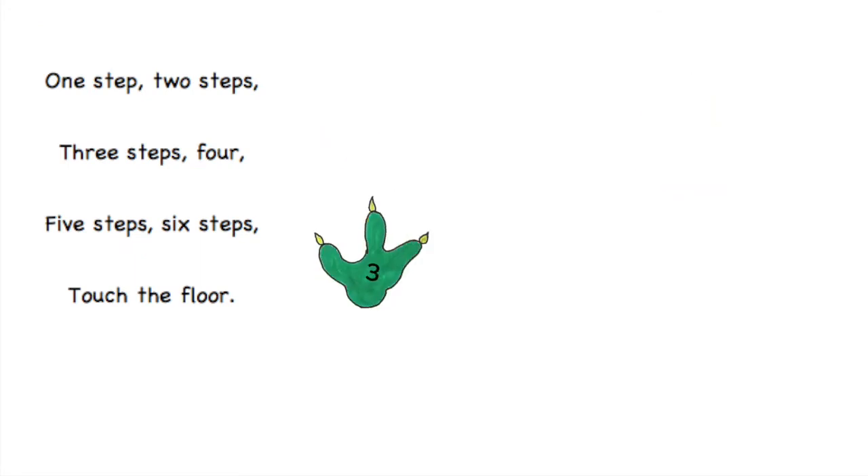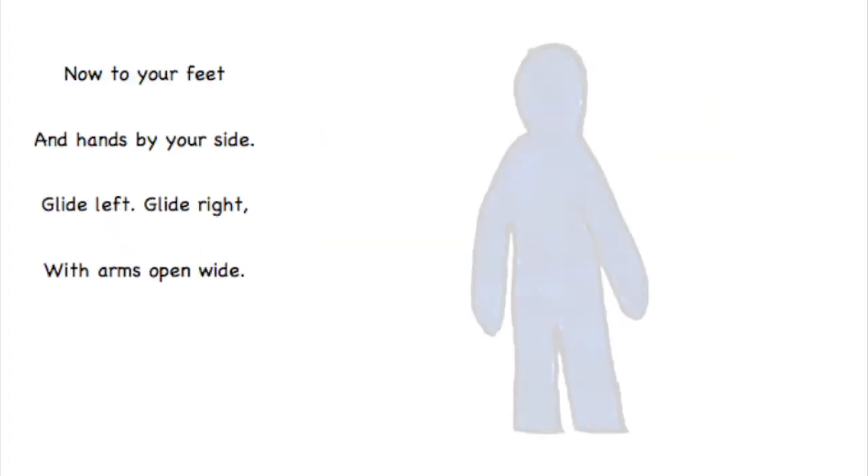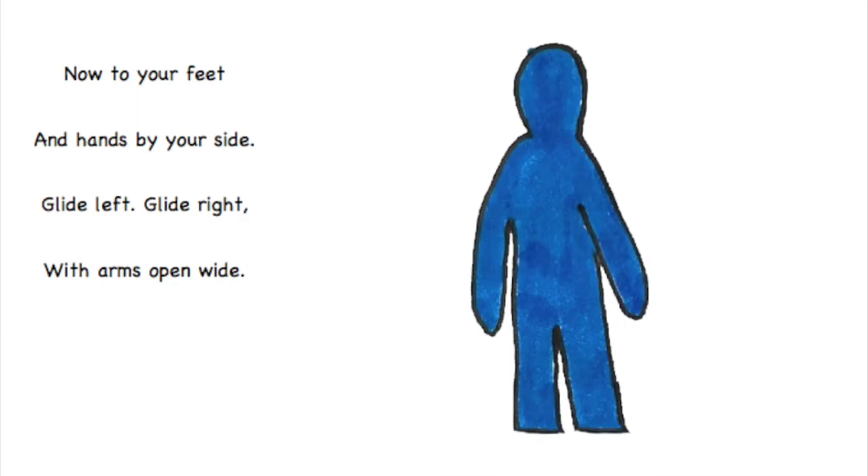One step, two steps, three steps, four. Five steps, six steps, touch the floor. Now to your feet and hands by your side.